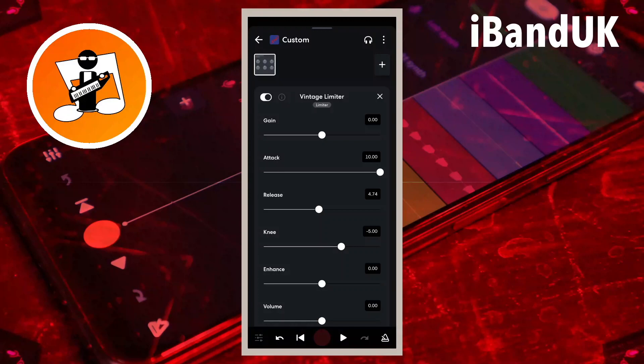To boost the loudness of the vocals we need to move the dot on the line below the word gain to the right. Here we want to boost the loudness as much as possible, so drag the dot on the line below the word gain all the way to the right. Because the volume has been set to 0 dB, any vocals that have been boosted too loud will be automatically reduced back down to 0 dB, and so will not clip.